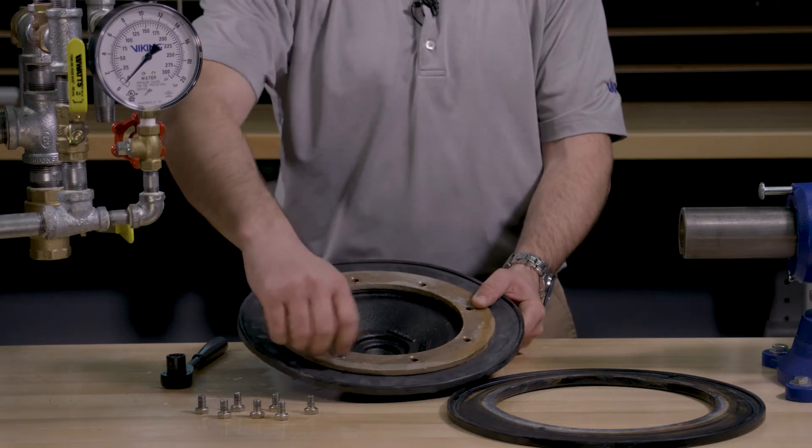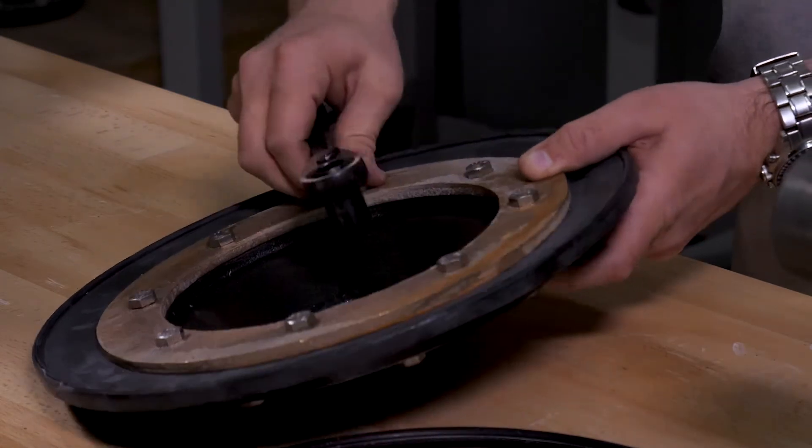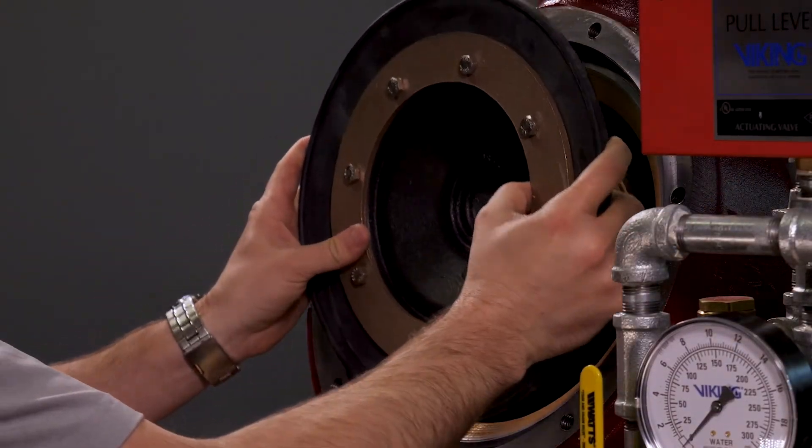Begin hand threading in the screws, then tighten them down. With the clapper assembly reassembled, it can now be placed back into the valve.